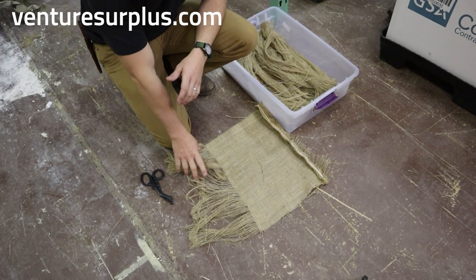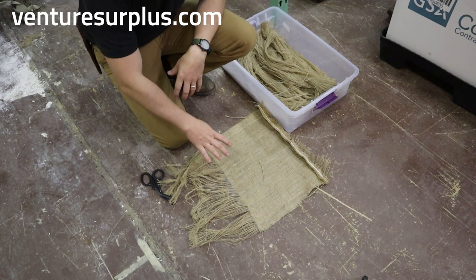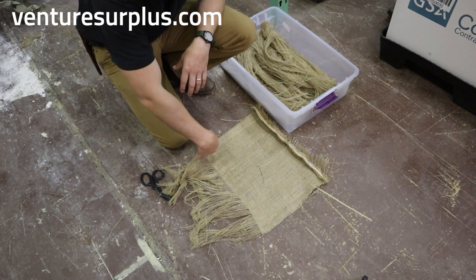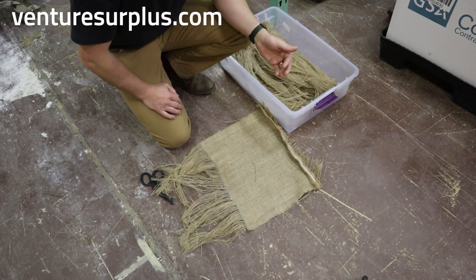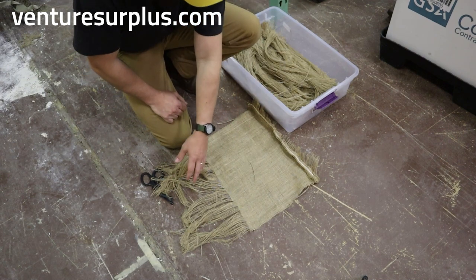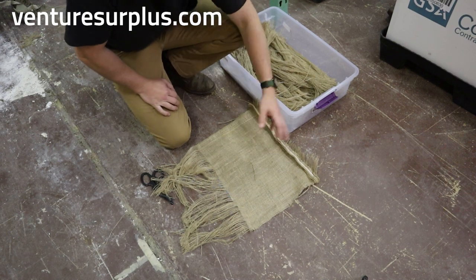Let's look at how we get jute from burlap sacks. I quartered a burlap sack and left a seam on every edge of the sections I was working off of. That seam helps when I'm pulling the jute out — it keeps the length kind of steady and I'm not having to work against anything or constantly readjust how the sack is sitting. Leaving a seam there has really helped me a lot.